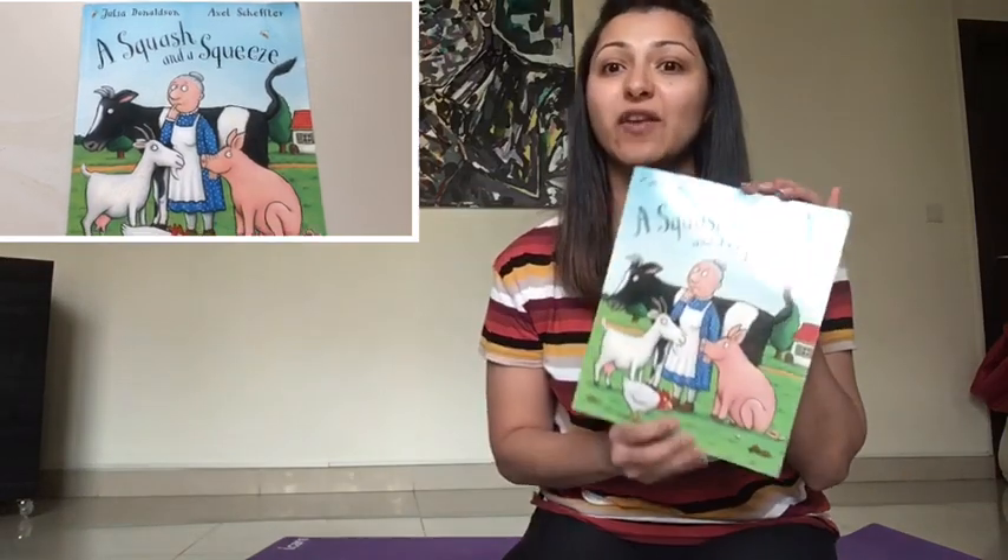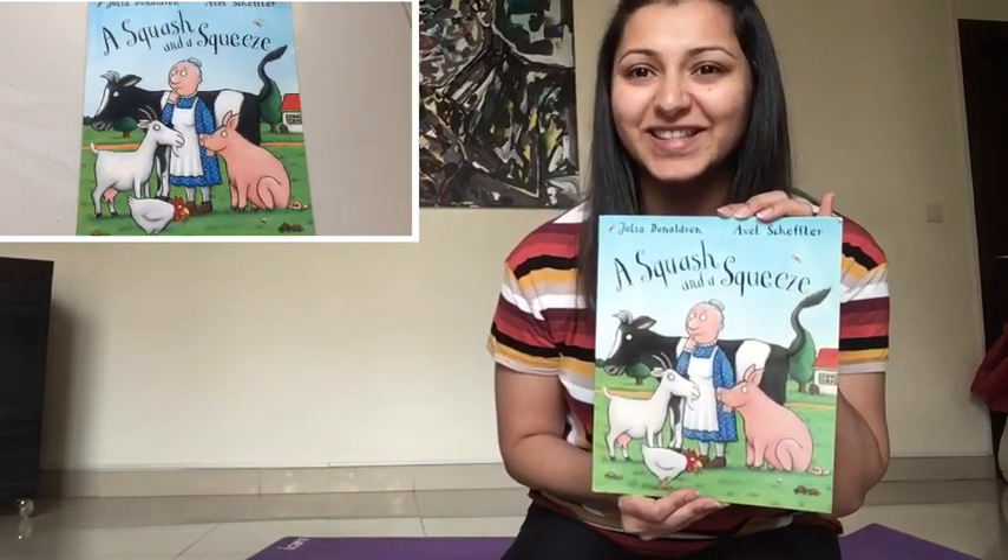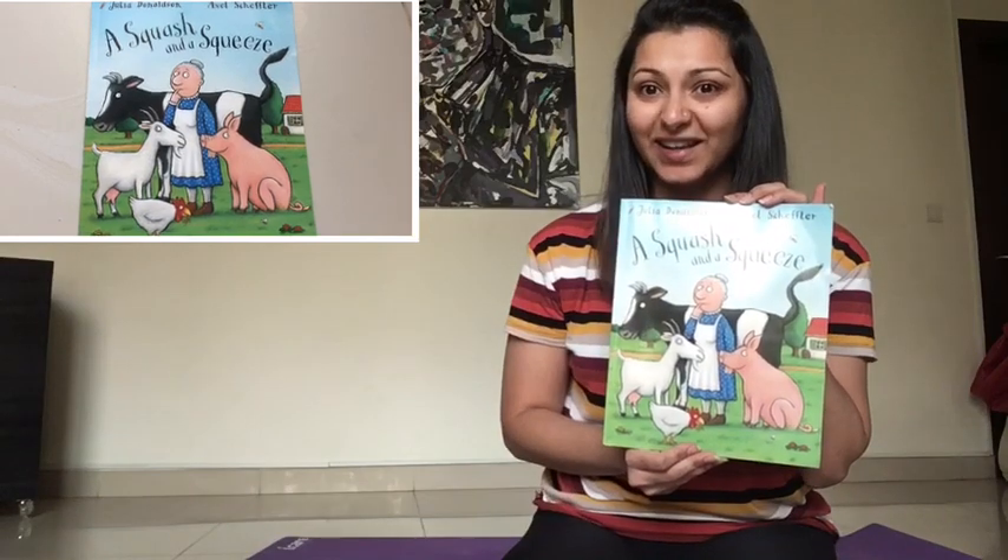Hi from Our Little Story Club again. Today I'm going to be reading you a really fun book written by Julia Donaldson and Axel Scheffler. It's called A Squash and a Squeeze. Are you ready to do this with me? Let's go.